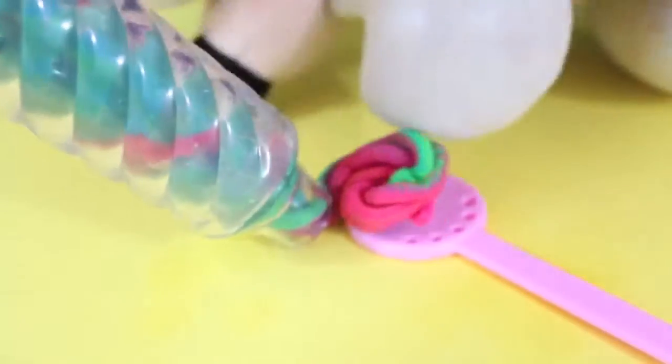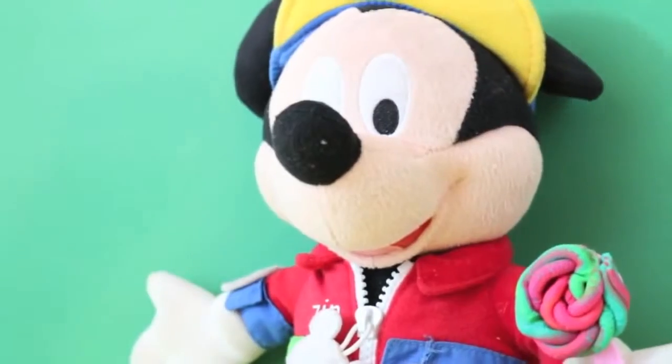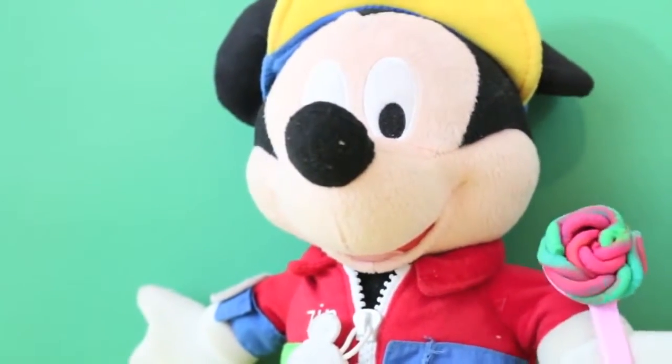Looks like I'm almost done making this lollipop. You need to push it down on the stick so it stays together. One lollipop down, one to go!